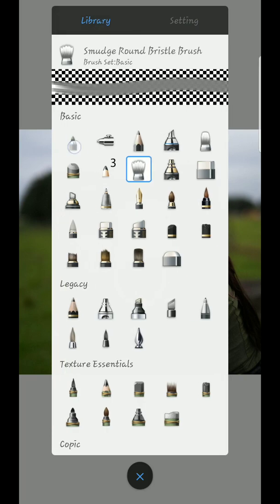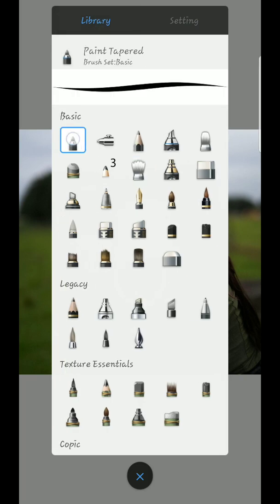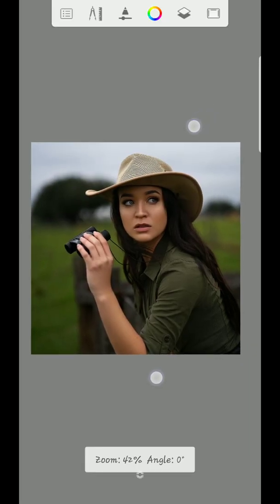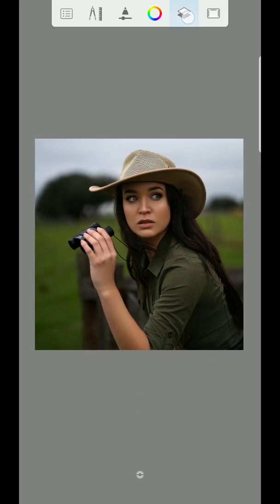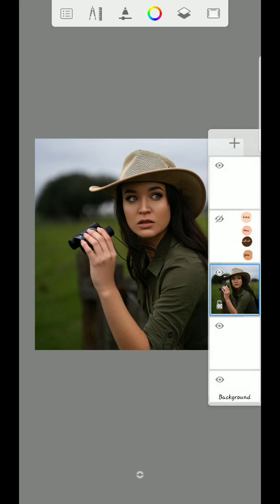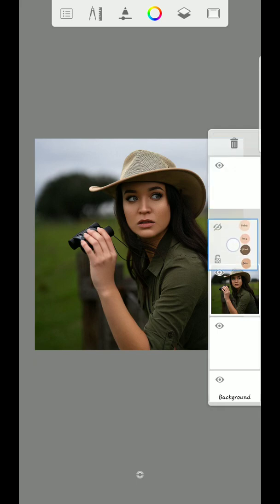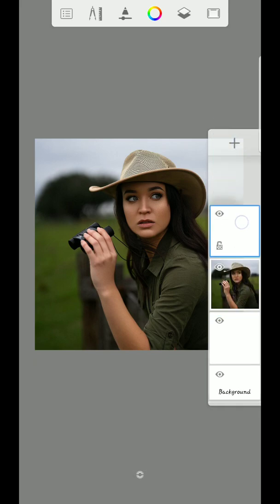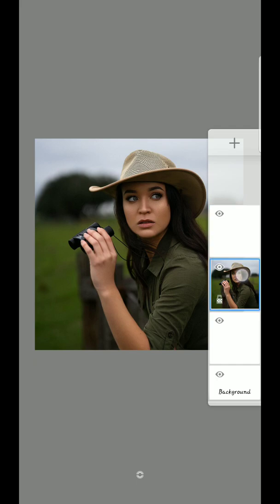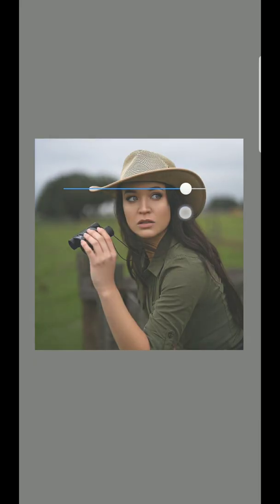I hope you guys are following. Before I sketch, I have to click the paint tampad to sketch. I have to create another layer of the previous one I did — keep it outside, then create another layer.